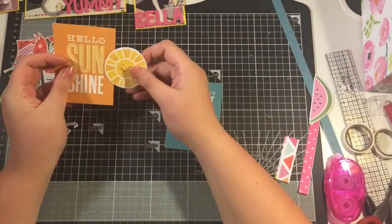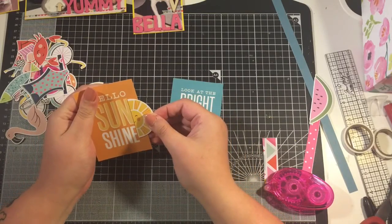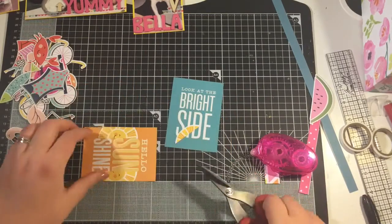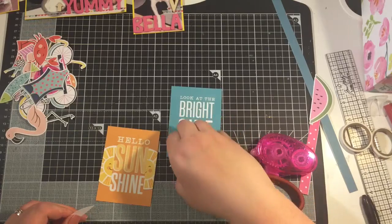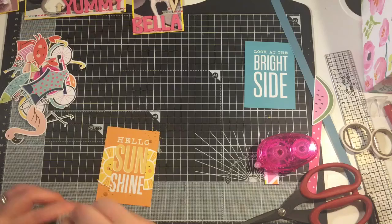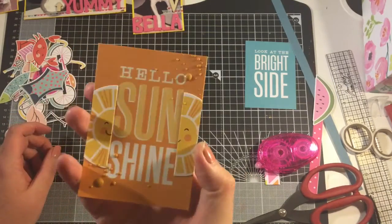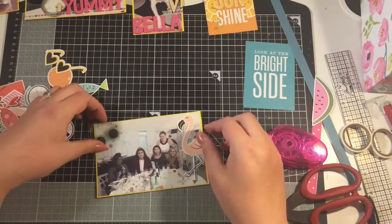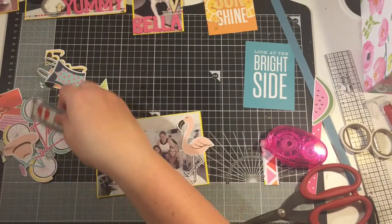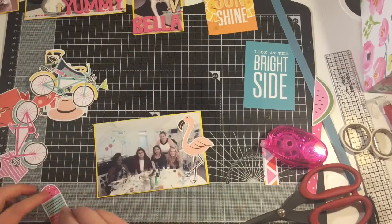I wasn't too sure what I was going to do with these cards because they've got quite a big slogan on them. There was a sun die cut piece, so I just cut it straight down the middle and added it to either side of the card, and just popped on some gold shiny shine. I love how that came out.